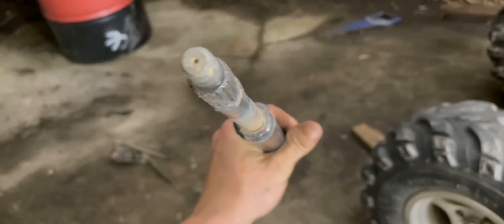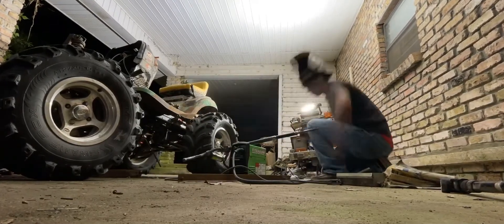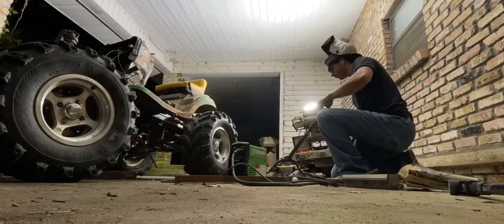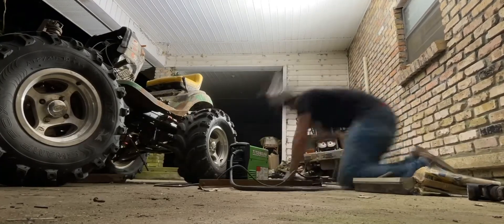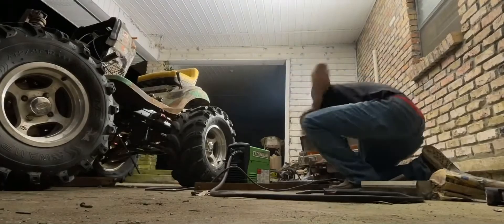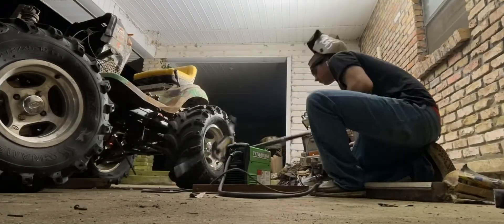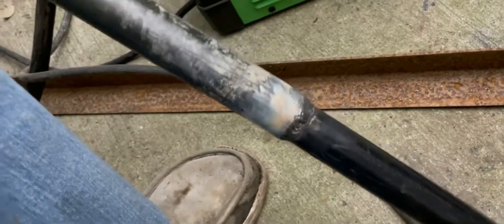Not too terrible, especially for flux core — it's not that bad. Now I'm going to be making this weld in here, and the mower welds didn't come out too bad.